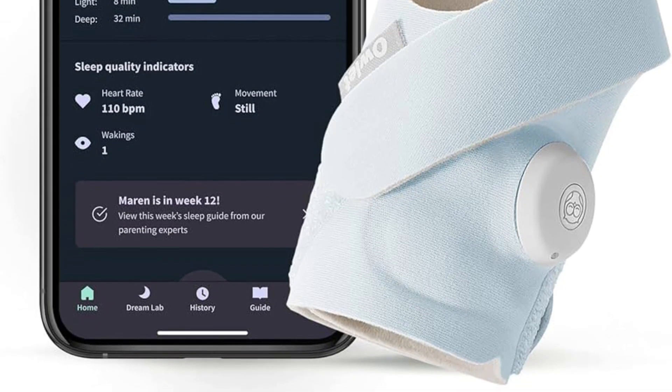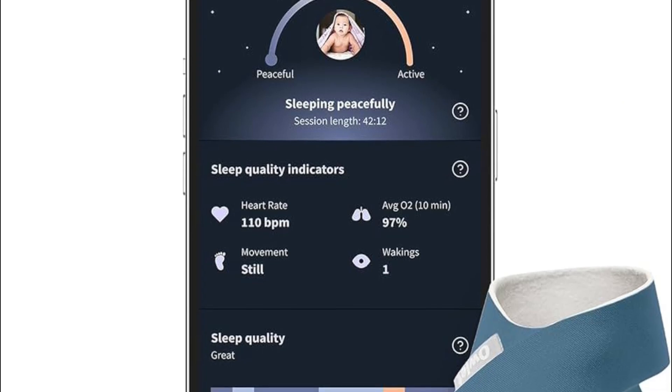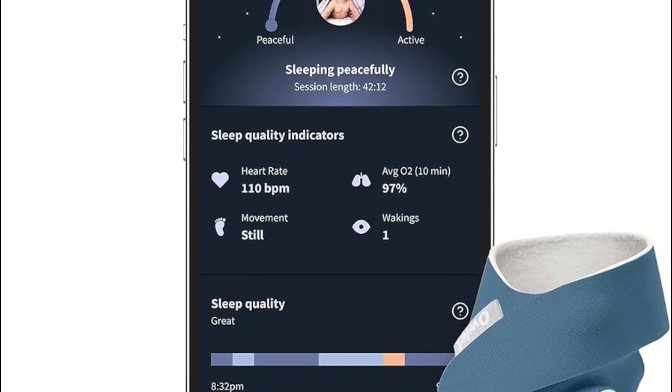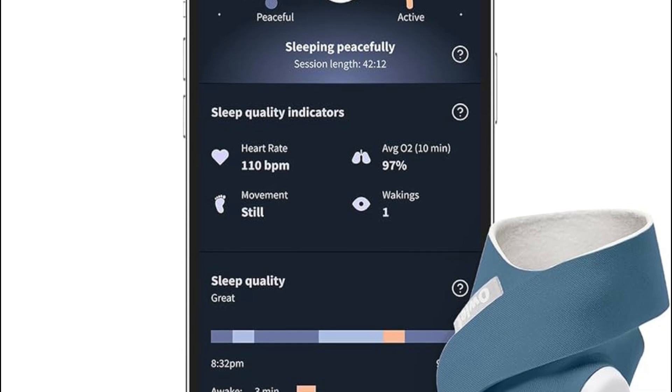Then you have to press and hold the reset button on the base station for about 10 to 15 seconds — this will reset your base station. After that, you have to ensure the Outlet app is updated to the latest version.